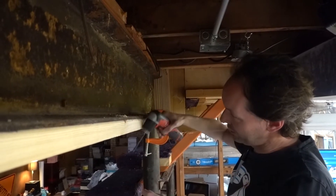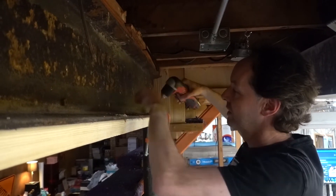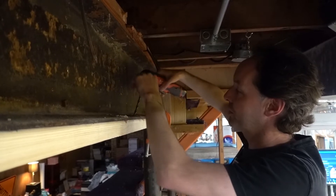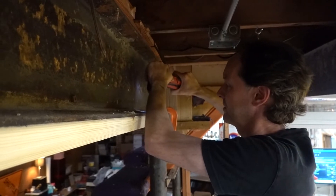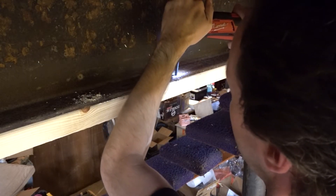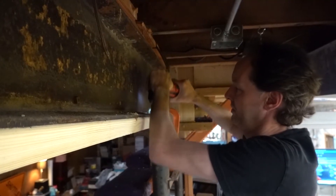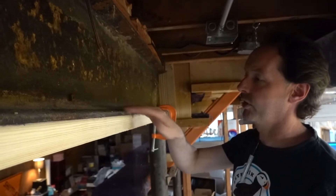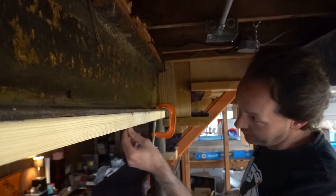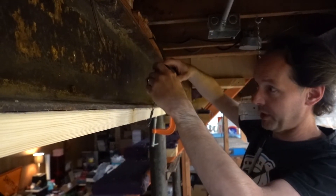I am doing this on an angle, because these aren't supposed to be vertical holes. The original hole in the beam is way out here — I'd have put it back a ways but this is what I'm working with. Now we have holes in the right spot and they go through, kicked back a bit. Here's why.